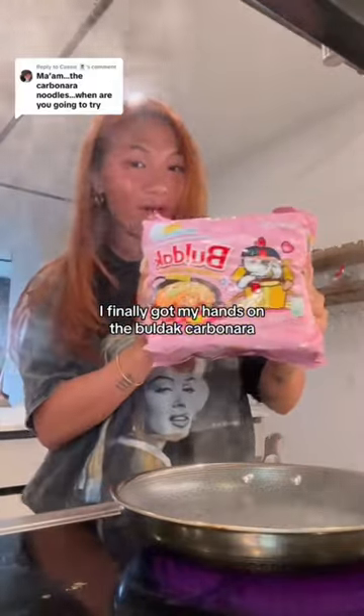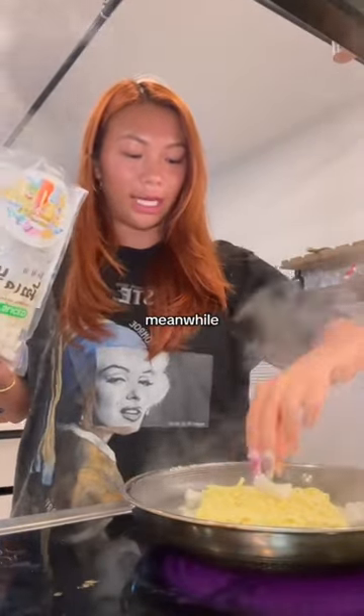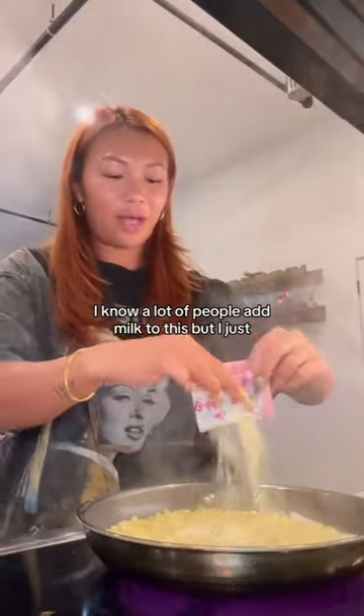I finally got my hands on the Bulldog Carbonara — everyone's been hyping these up, so I'm anxious to see if they're as good as the stew ones. Throwing some rice cakes in as well. Meanwhile, I'm also soft-boiling some eggs. I'll leave them for six minutes.